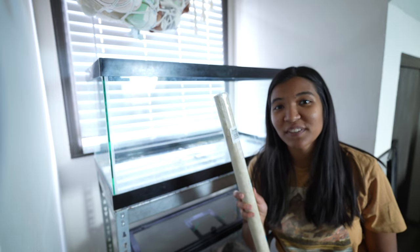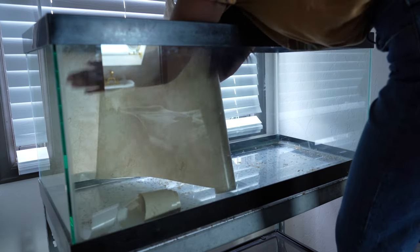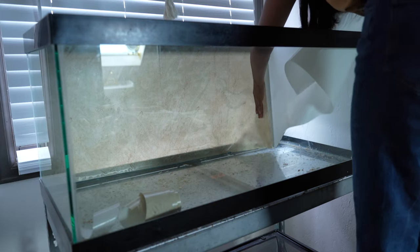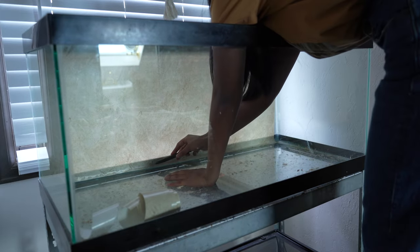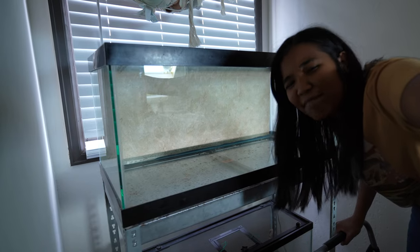Now for the shelving liner background — let's see how well this works. It's not perfect, but close enough.